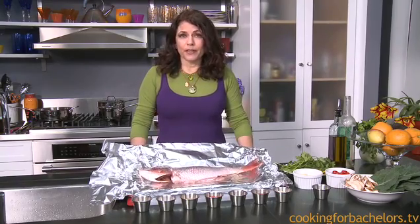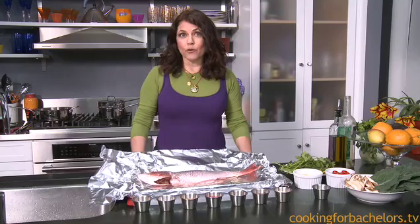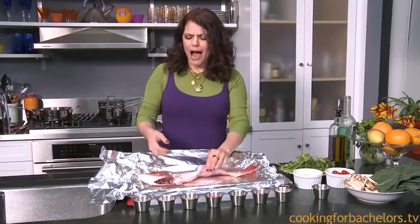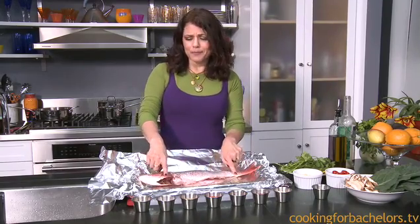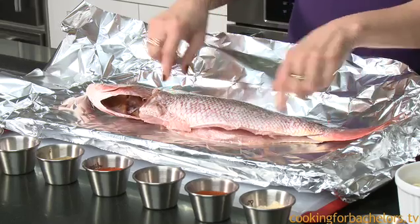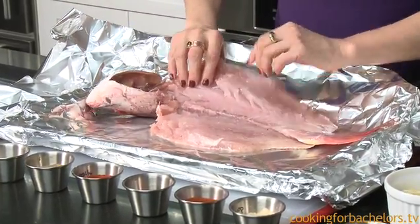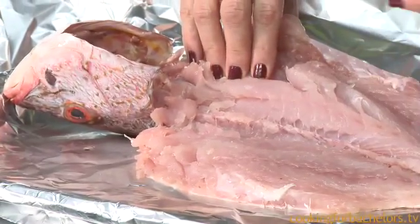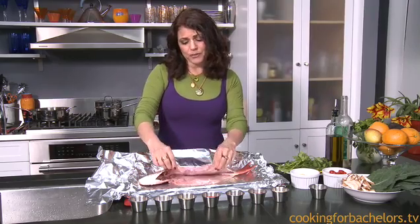I'm starting with this red snapper, which is absolutely beautiful. The way I order my fish is butterfly, head and tail on. I like the head and tail because there's actually meat all the way down, and sometimes butchers will cut and kind of shortchange you of that good meat. Butterfly means the bones are taken out, but do be careful and feel around your fish before you cook it, or after you cook it before you eat it, to see if there are any bones left.